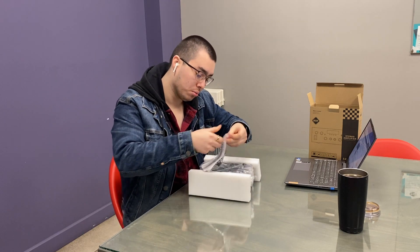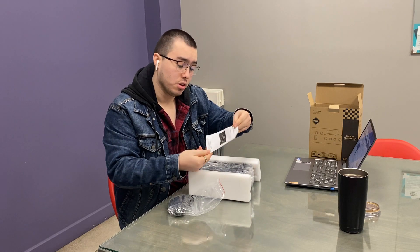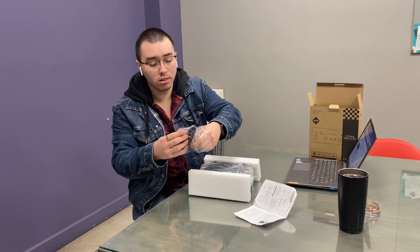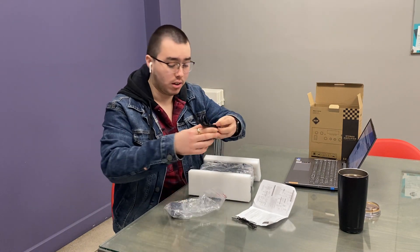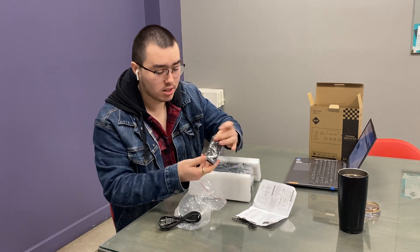First we have here the user's manual, the energy cord, and the controller.